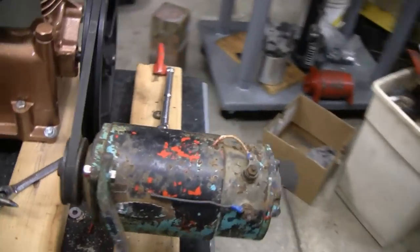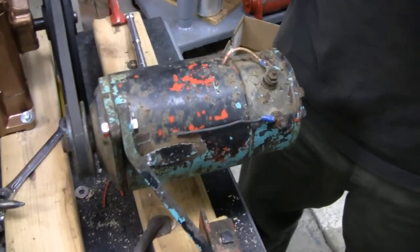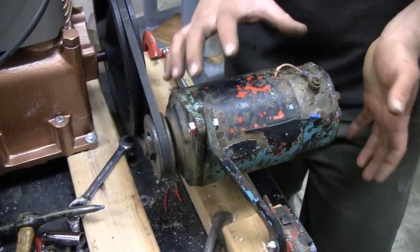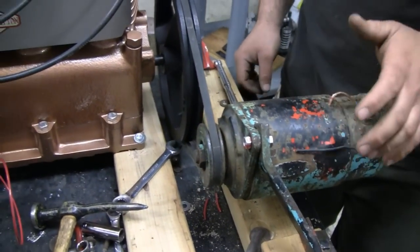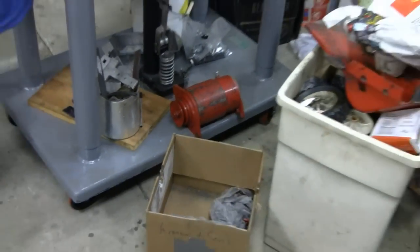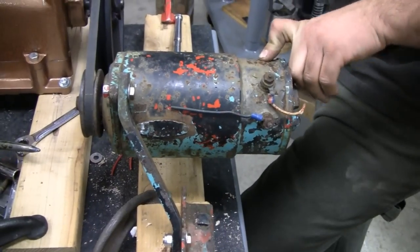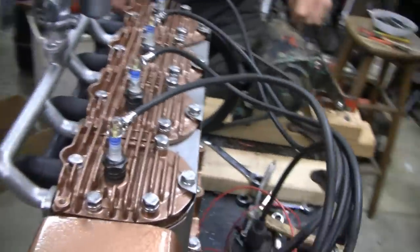Being that we want the starter generator at the back of the engine, we need one that rotates counter-clockwise. When we're done with this engine, the starter generator is going to be mounted below it — under it — and the armature will be right below the cylinders, so it'll have to rotate counter-clockwise. We thought we had a counter-clockwise one, like the Cub Cadets have, but turns out that's just a regular starter generator. This one here is actually off of Mike's Panzer Meteor. Mike is going to change it around and make it counter-clockwise, unless we find one laying around.